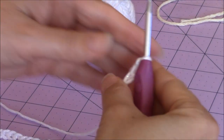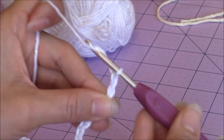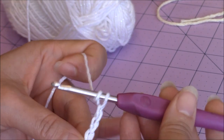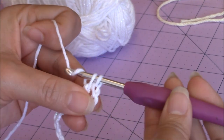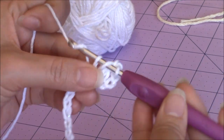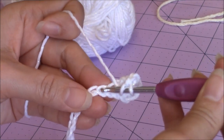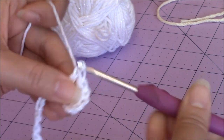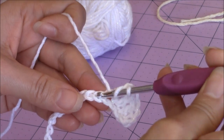After making your chain of 40, hold that last stitch with your middle finger and thumb. Make a chain of 3 - that counts as your first double crochet. Yarn over, go into that 4th chain from the hook, bring up a loop. Three loops on the hook, yarn over and go through 2, two loops remaining, yarn over and go through 2. Then make 1 double crochet in every stitch back across and come back.